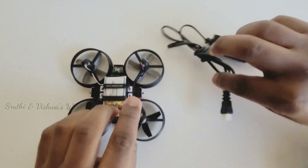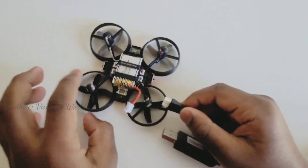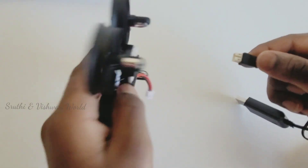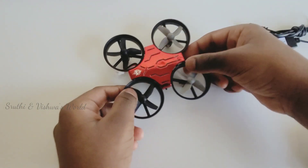You have to charge this battery for 30 to 45 minutes. After that much charge time, it will fly for 6 minutes.